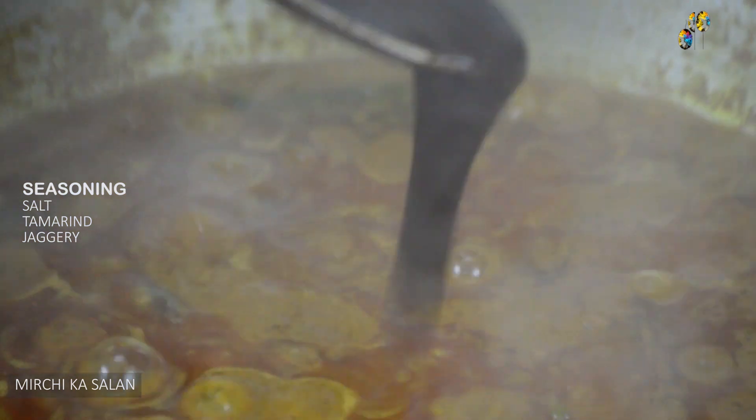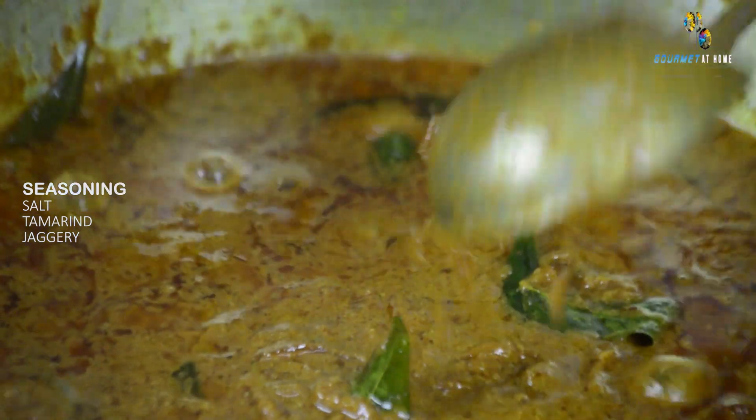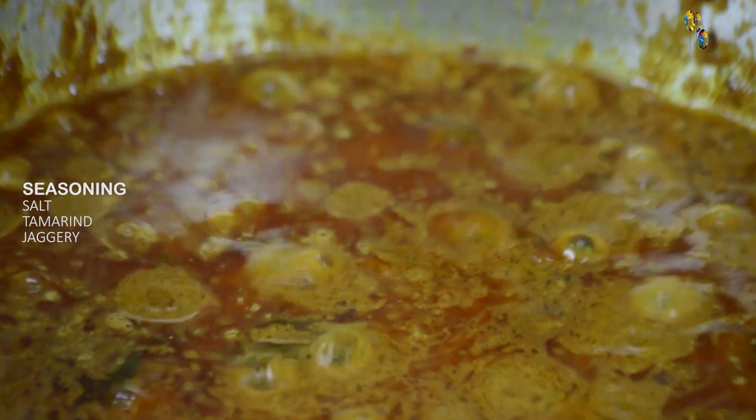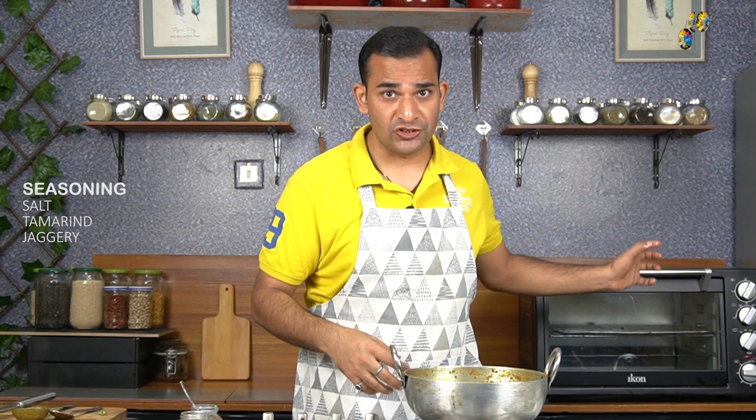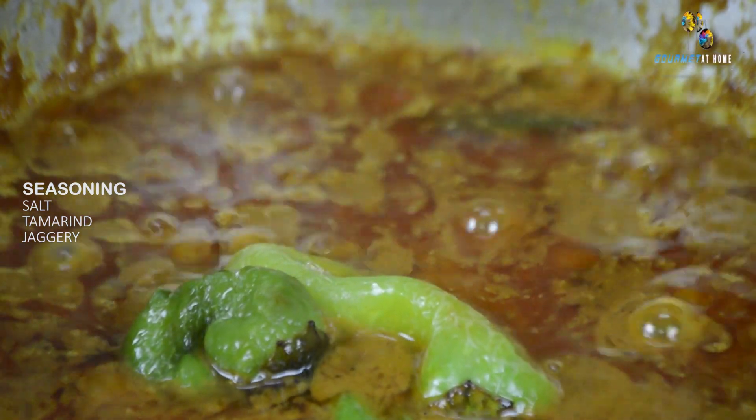This is the time we will adjust the seasoning with some salt, jaggery, and tamarind. This is a very important step because we need to balance the acidity of the gravy with jaggery — it should not be very sweet and not very sour. I have added the salt first, then tamarind, and will check the seasoning and balance the acidity with jaggery accordingly. The gravy for mirchi ka salan is now ready — the oil has appeared on the surface, meaning the onions have released the oil. We can store this gravy for 3 to 4 days in the refrigerator. At this stage, I will add the fried chilies, which will also add flavor to the salan gravy.